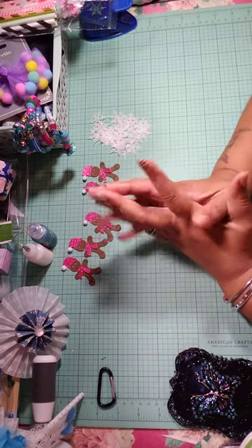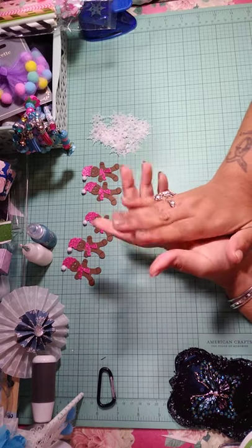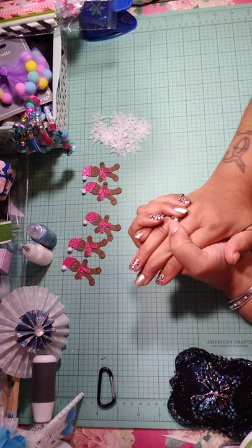Hey everyone, it's me Dee. I'm back again. I have some project shares I want to share with everyone.